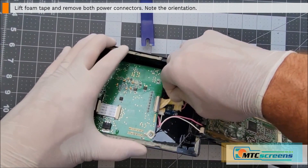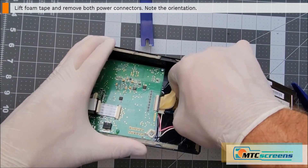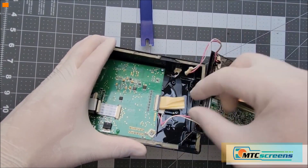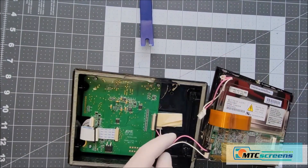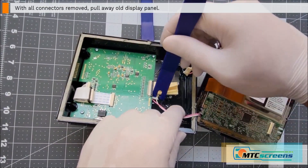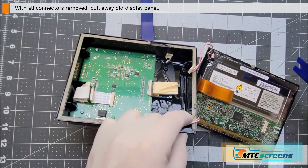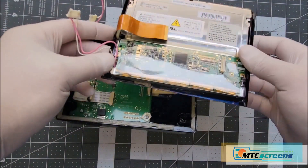Now you'll see a foam tape there that secures the connectors — just remove that temporarily. Pull off the pink and white power cables; there's no latch, it's just a friction fit, so sometimes they're in there pretty good. Just give it a little bit of force, pop that connector loose, and separate it. Now your old display panel can be removed fully and set aside.